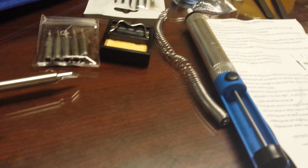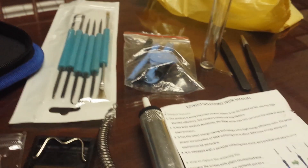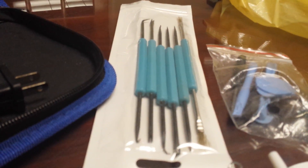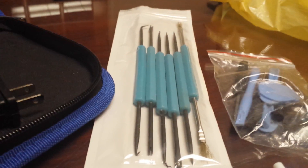Also included are iPhone tools — this is actually an iPhone repair kit or opening kit. It actually looks like it could be dentist tools, something to remove plaque.